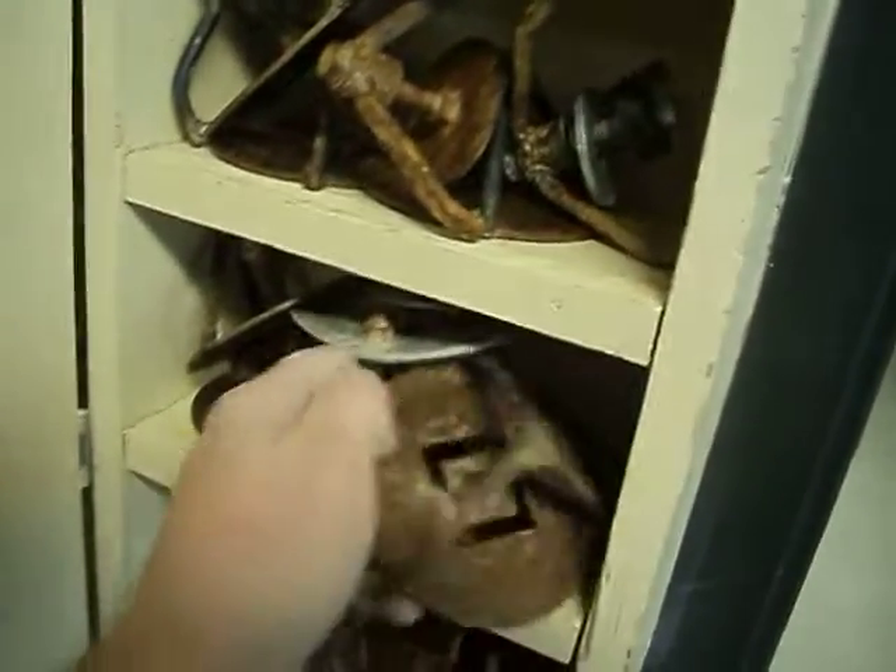Over here behind me is a cabinet full of extruder dies. We've got square ones and all these different shapes in here. Let's grab the square one and I'll show you how it works.